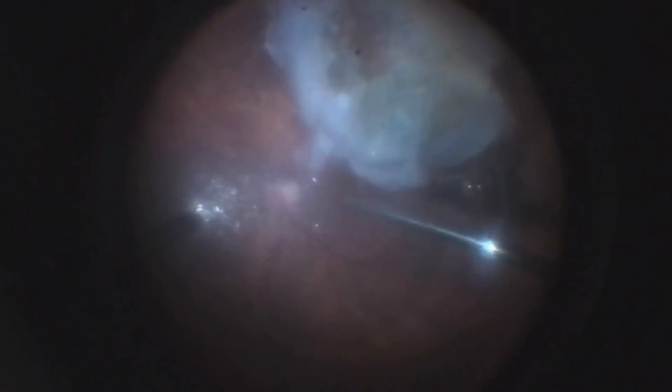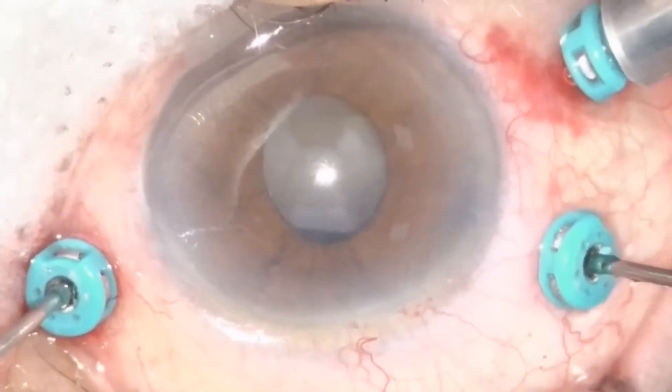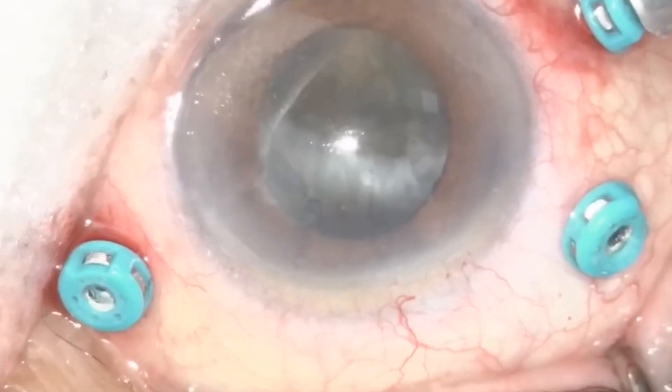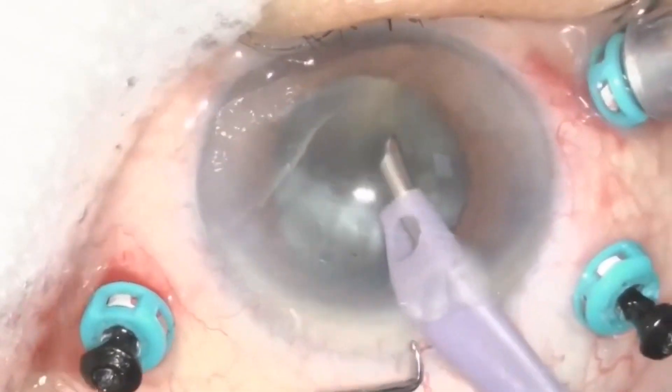The surgeon injects perfluorocarbon liquid to fill the vitreous cavity, bringing the nucleus to the pupillary plane. Sometimes the fragment stays behind the iris, so you can use scleral depression to help place it in the correct position. It is important to use a valved system or place plugs in the trocars to avoid leakage, PFCL loss, or nucleus dropping.